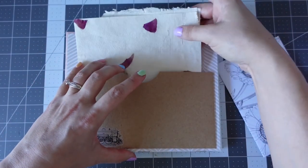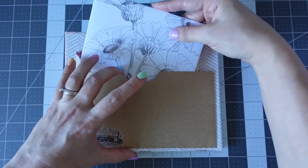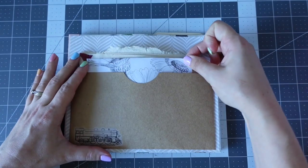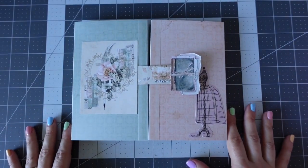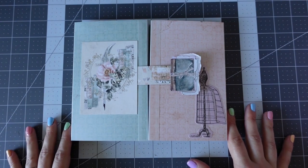I absolutely love how this happy mail turned out, so thank you Vivian for the inspiration. I've got a train vellum sticker for the movie — when they catch the train. Thank you so much for watching everyone, take care, lots of crafty love, and I will see you in the next one. Bye!